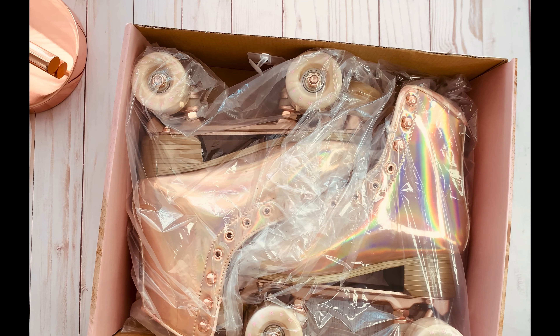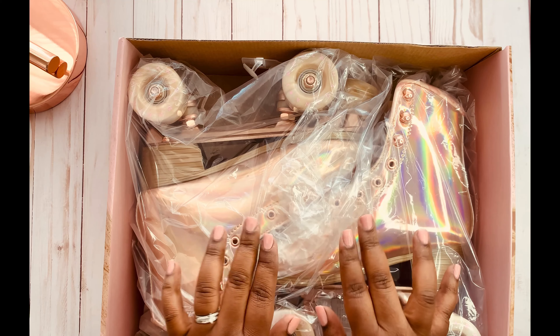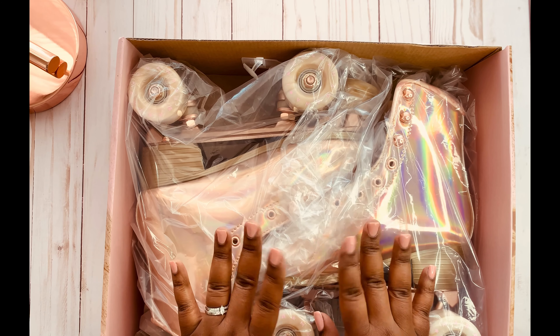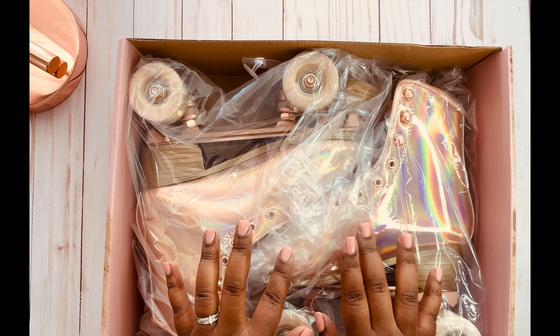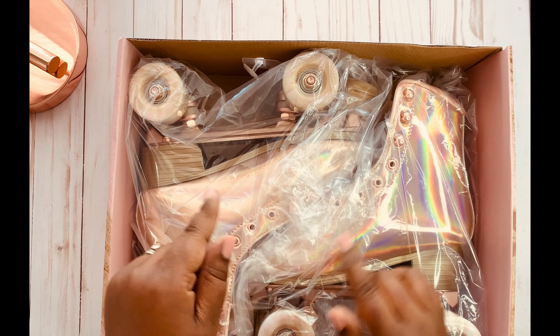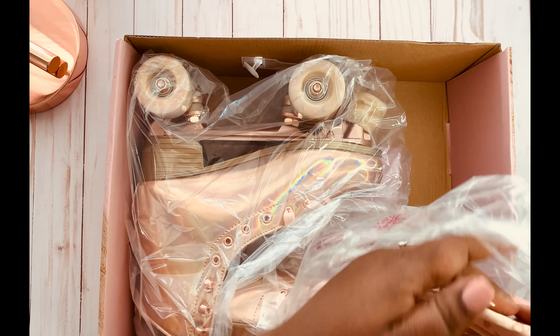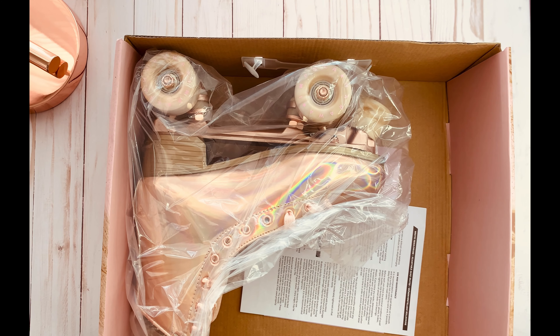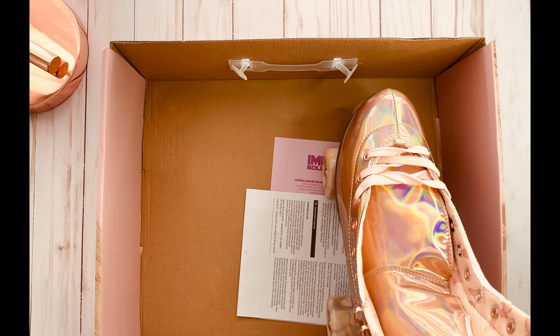I'm so excited — I cannot wait to see what they look like, and if you know me, you know what drew me to these skates. The box came in this beautiful pink with rose gold foil. I love rose gold — I'm gonna point out my lamp here as proof! Okay guys, here they are — these are the quad skates in the Mara Rose Gold.